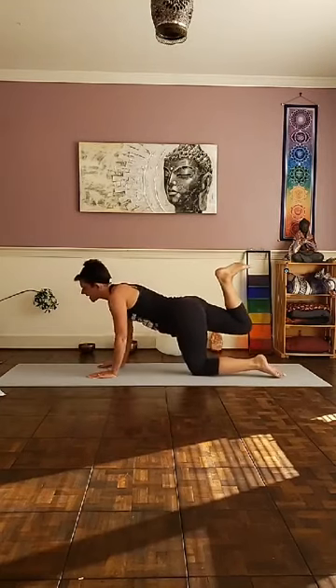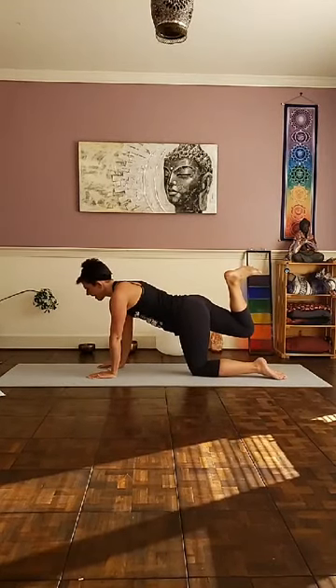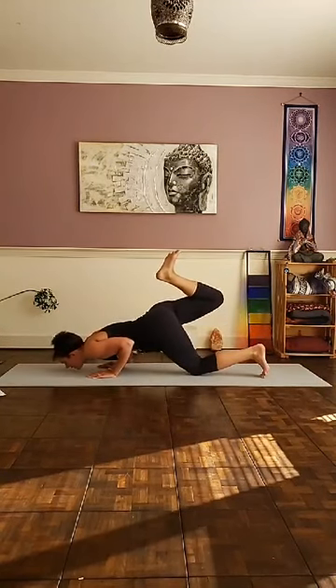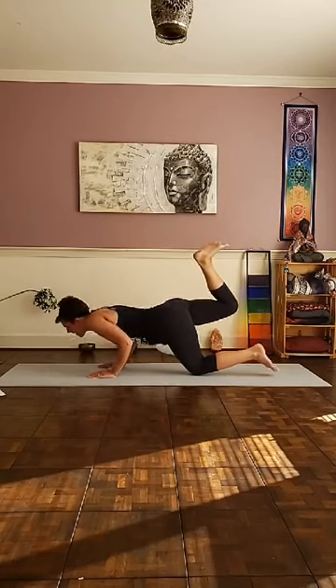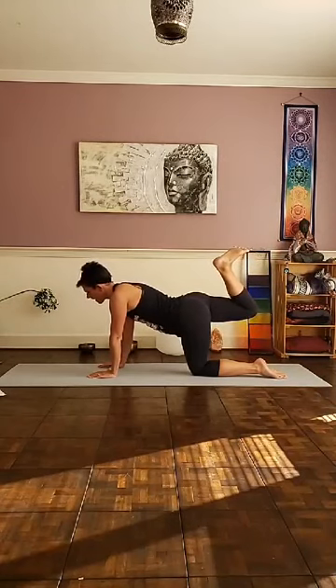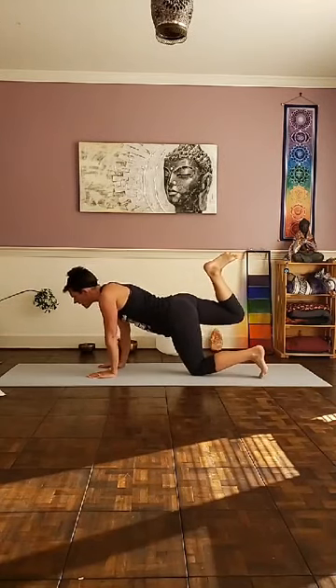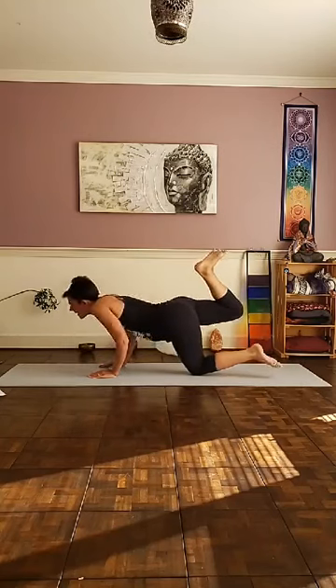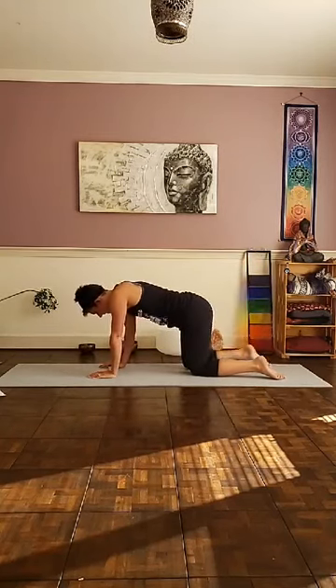Push back up. Second time — elbows in by the side, lower yourself halfway down, lift the right heel up towards the glutes, and push back up. One more time: keep the right leg lifted, lower, hover into your hold, and push back up. Release the right knee down.